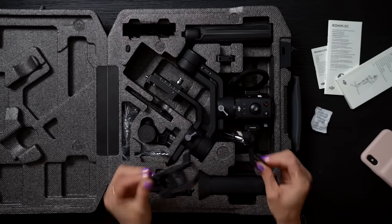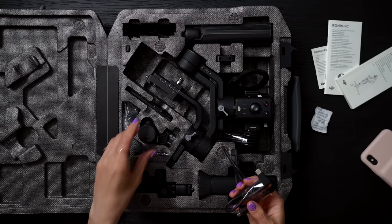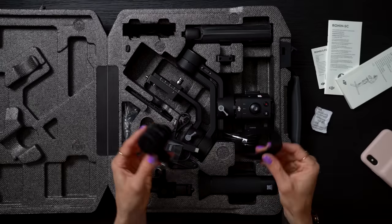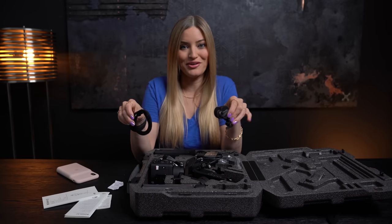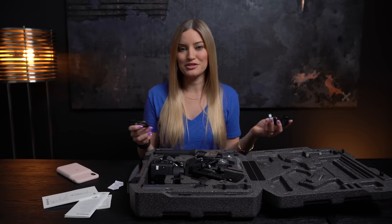Here are a few cables — these are what allow you to connect your Ronin to your camera so you'll be able to control the focus. There is also a little focus motor here, and it has these little grippy teeth so you can manually focus while you're shooting. To be completely honest, I mostly shoot everything in auto. Most of the time we're doing run and gun shots, and rarely do we have time to just set up shots.